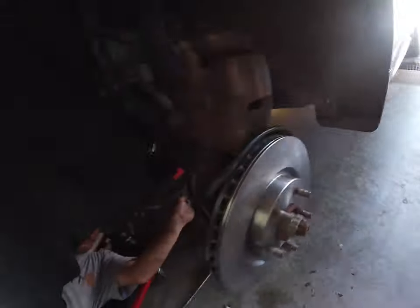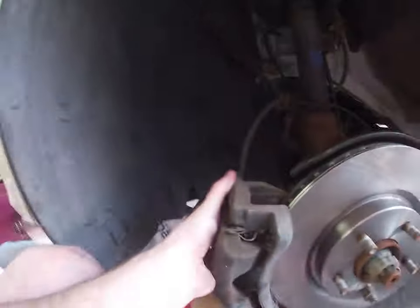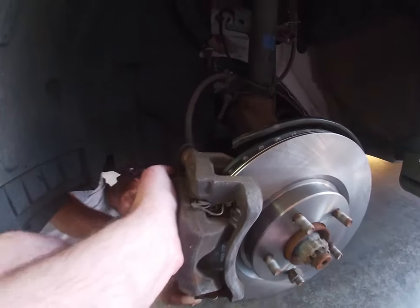Now take the caliper and it should just slide back over the rotor. You may have to compress the pads a little bit, but since these pads are almost new and this is a brand new caliper and rotor, it will slide right over. Now Steve will put the bolts back in.